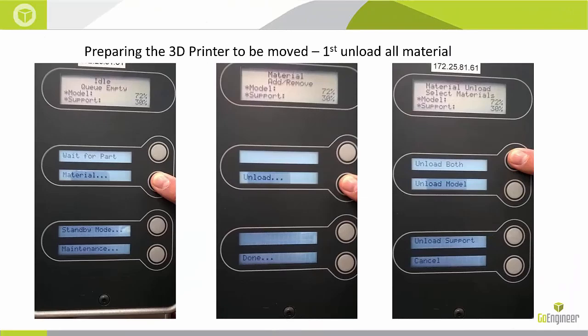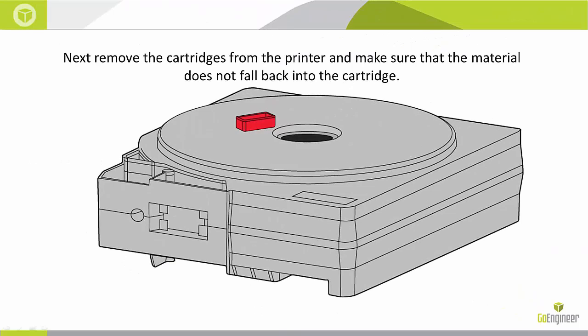First, you want to make sure that you unload the material. You can do this by going to Material, Unload, and Unload Both. Next, you want to make sure you remove the cartridges completely from the machine and secure them so that the material does not fall back in.